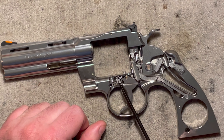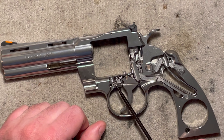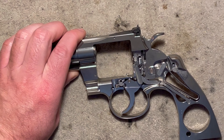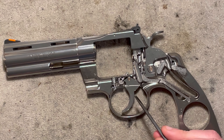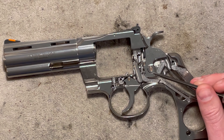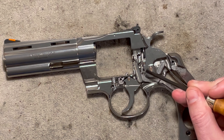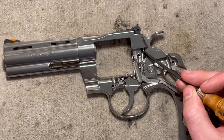The forcing cone is what accepts the projectile as it passes through from the chamber. Here you have what we call the bolt — it's a spring-loaded part with a little spring associated with it. It passes through the frame and is also visible on the inside; those are one piece. You have the trigger, of course. You have the pawl. On the opposite side of the trigger connected to it, just like the pawl is, you have the transfer bar.